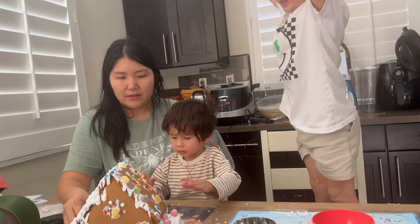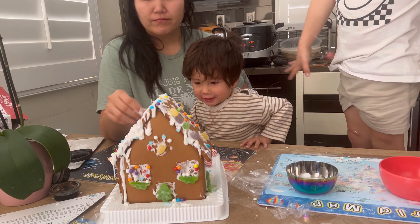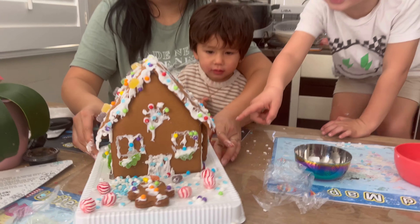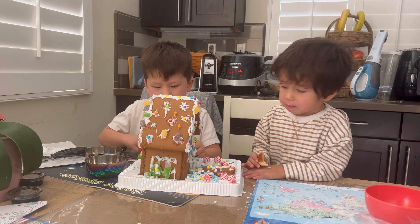Now, this is done! Should we leave it to dry? This is done! Can I see the front? Can I take a bite of it? Wow! It's Christmas! What's Christmas? What do you guys think of this? I don't know. Is it fun? Is it fun?